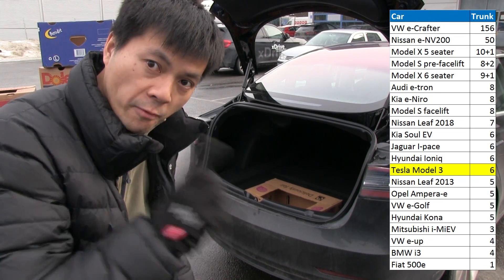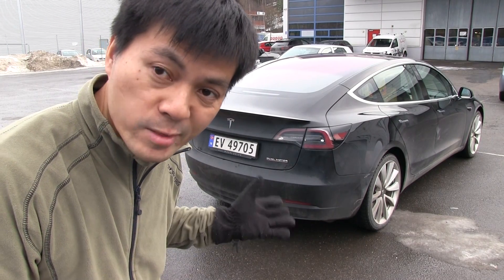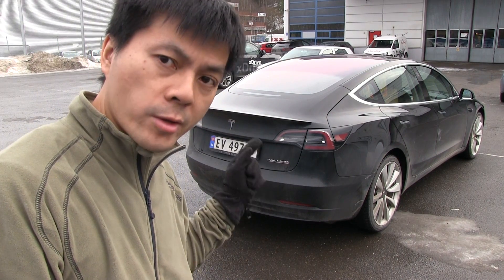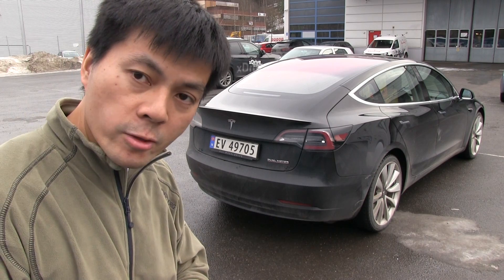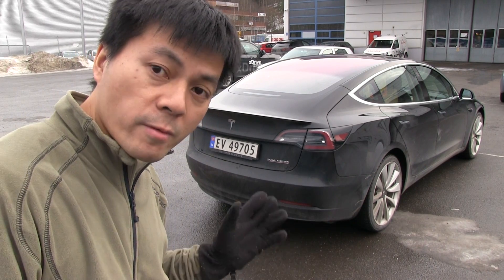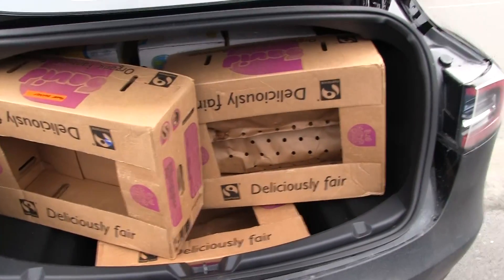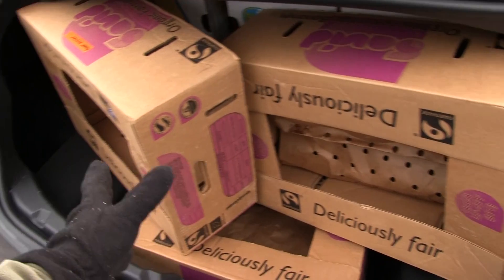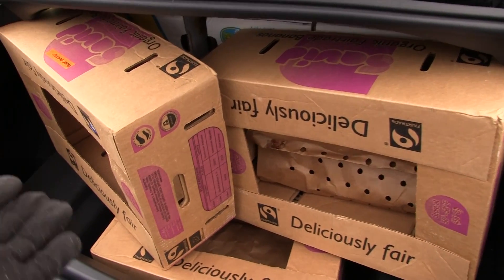Now let's fold a seat and see how many we can get in there. I tried to pack as many as possible in here without ruining the interior, and the problem of course with the Model 3 versus pretty much all the other cars I've tested is that this is a hatchback but you have a small opening. I think this time I will show you the problem with Model 3 and then we start counting. If you look in the trunk here, I can only fit these many. There's some space here that could be utilized.